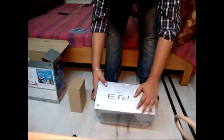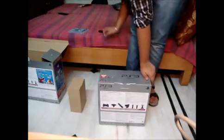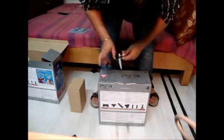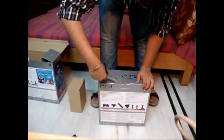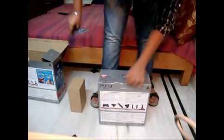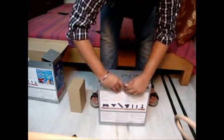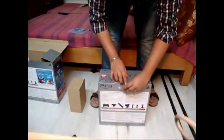So where is the seal? It doesn't have any seal, I see. I just need to cut this open now. This is something irritating, you know. This is just so damn irritating — there we go, there we go, finally.